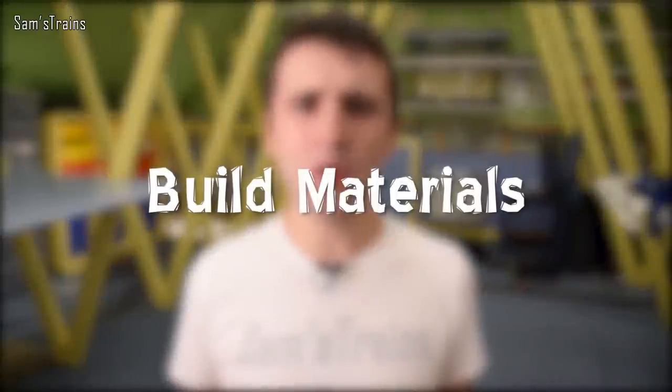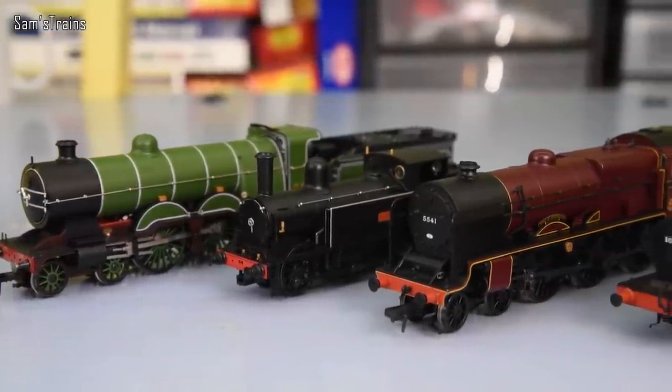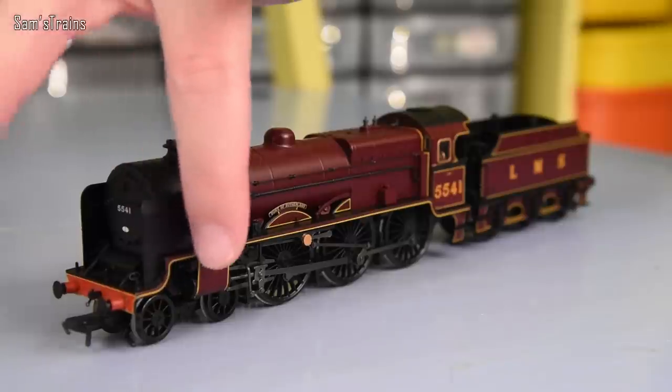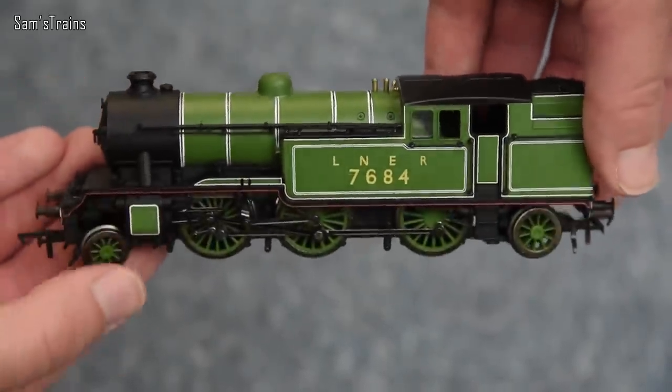So let's talk about the first category, and that is build. What are these different manufacturers making their models out of? Well, we'll start with Bachmann first of all, because they are quite consistent in the build materials of their models. They tend to use just plastic bodies on their locomotives with die-cast running boards. There are some exceptions, but they are quite reliable in this trend.